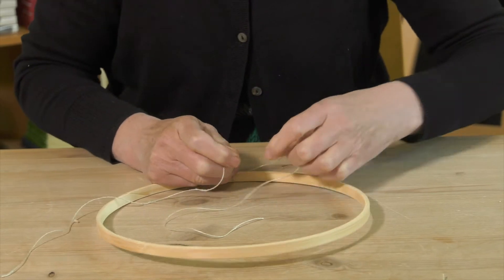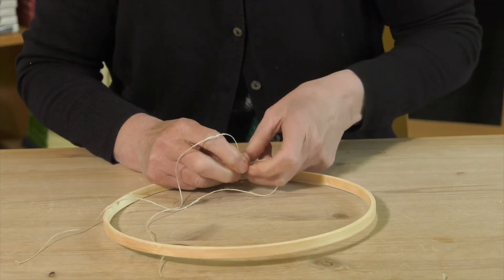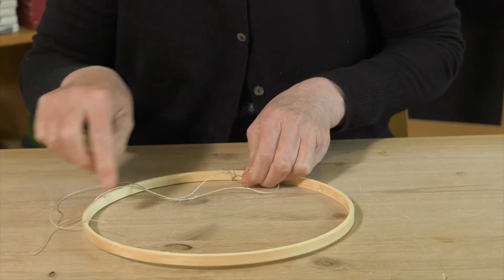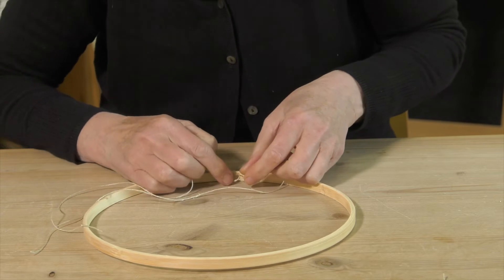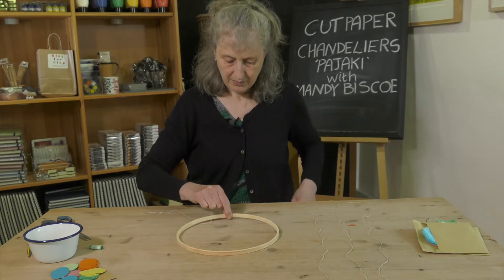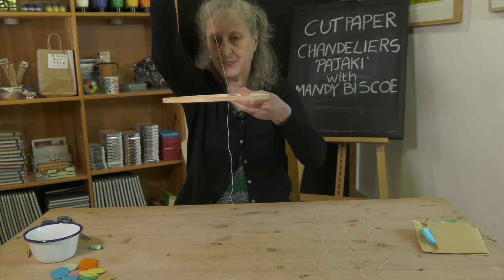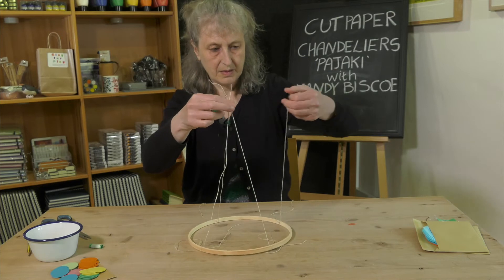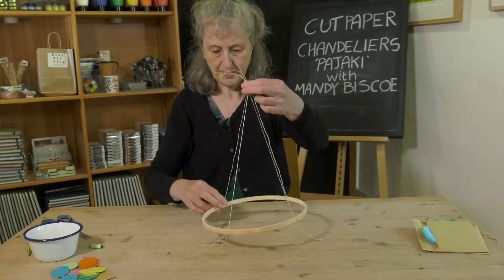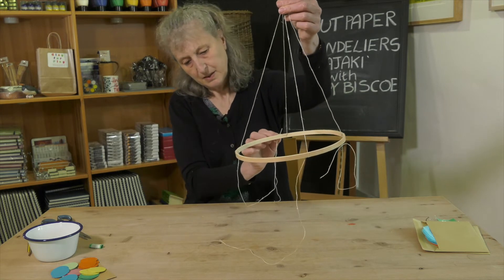The second tie will be on the opposite side of the hoop, and then the other two in between. You'll have one piece that will go up and one piece that will go down — that's the top and these will be the bottom.